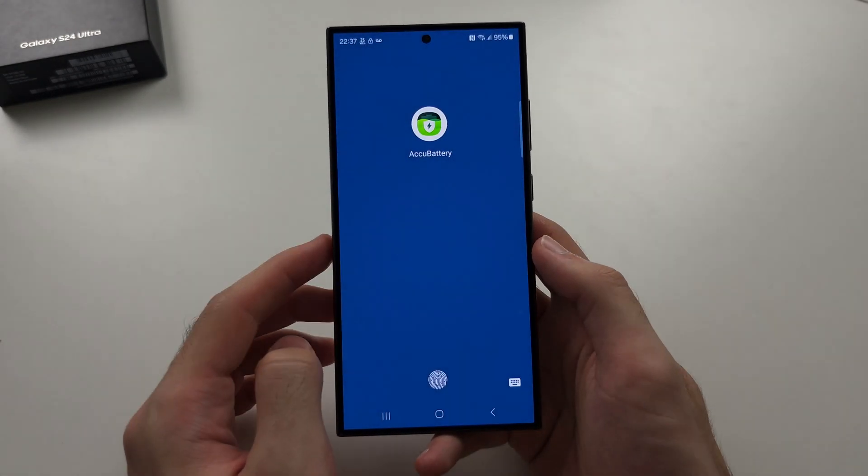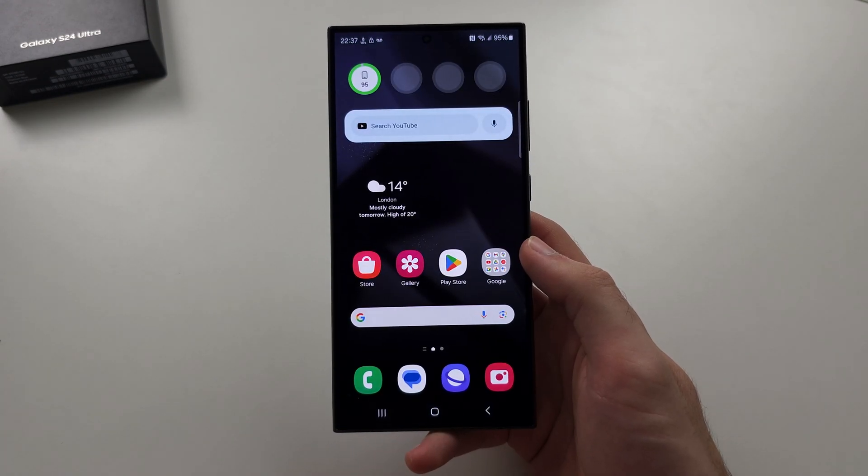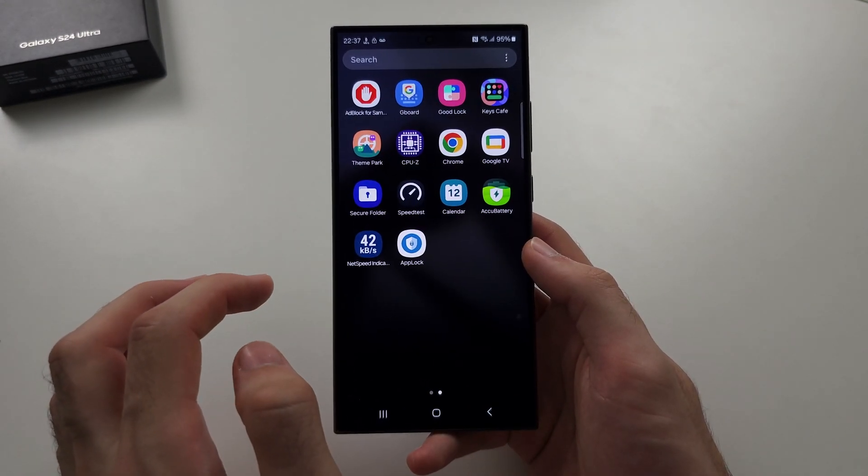If I search up Accu Battery, it now asks for my fingerprint, and then we can gain access to the app.